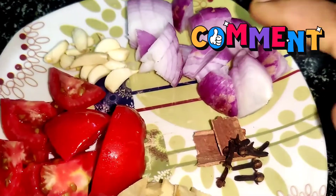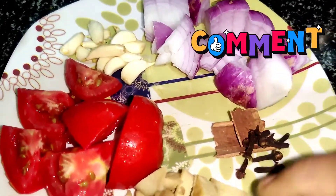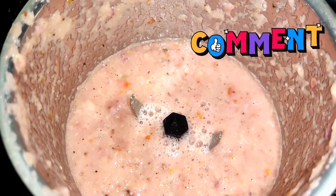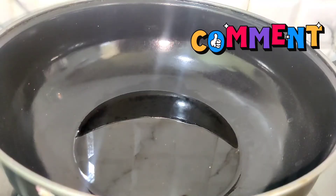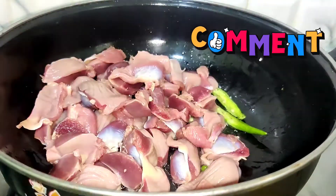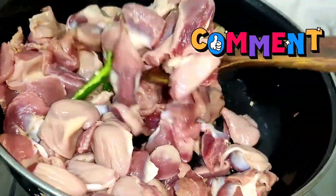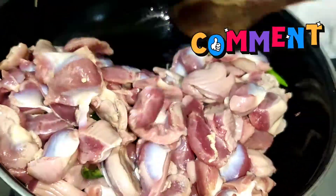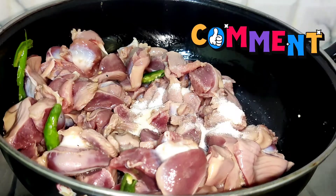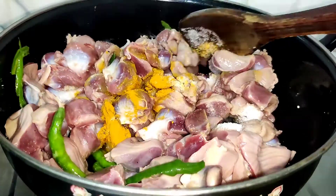So now we have tomato, onion (vellu, allamu), tomato, and chicken. Now we are going to put a paste in the pan and put oil in the pan. We will put the pan on and fry everything.